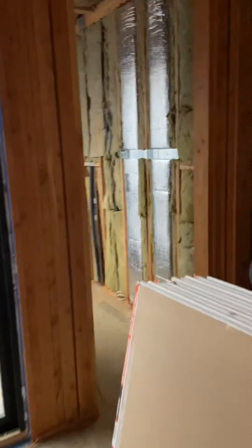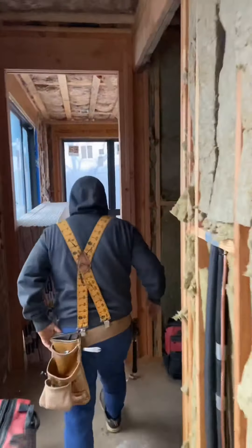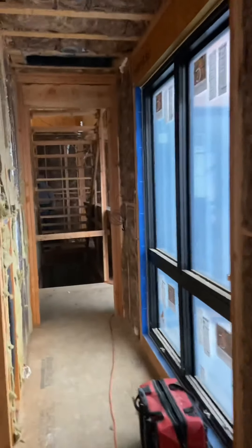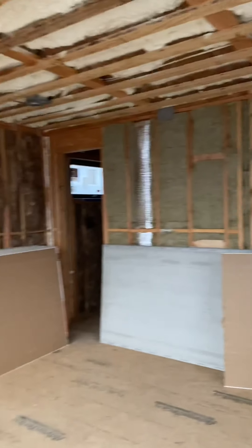All the sheetrock is loaded in the house and we just started installing the sheetrock. I have my eyes moving along and I'm going to show you how it looks.